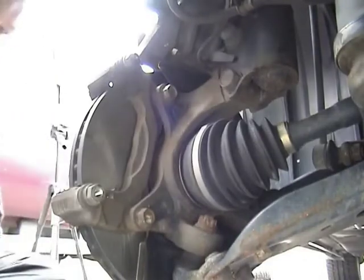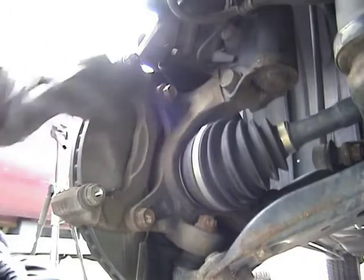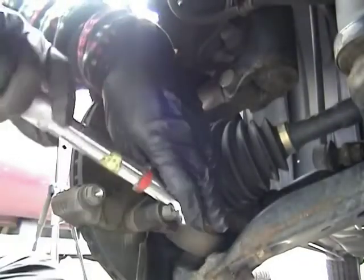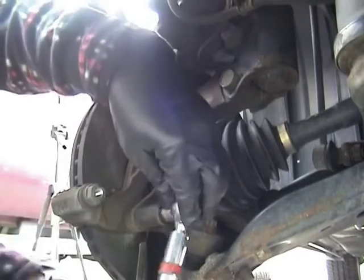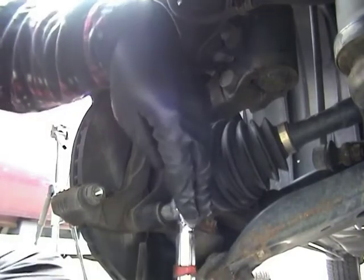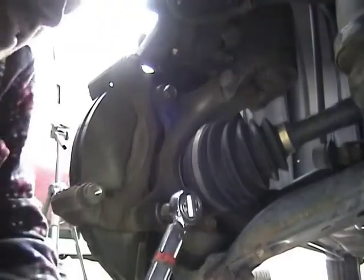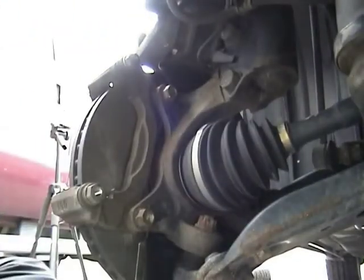I torque these down — these get torqued to 900 inch-pounds.